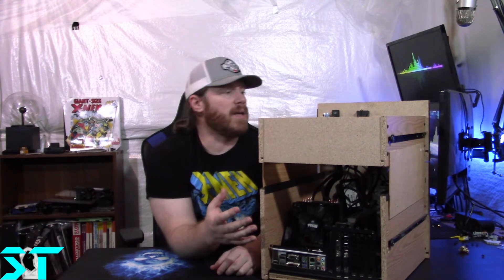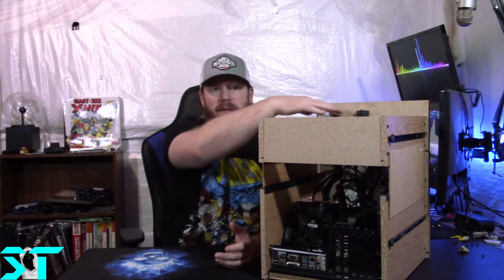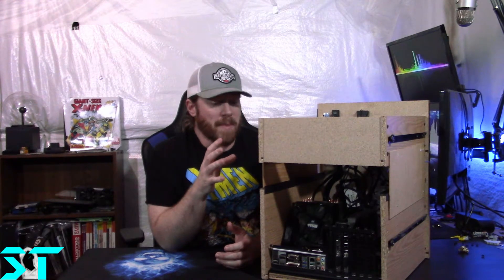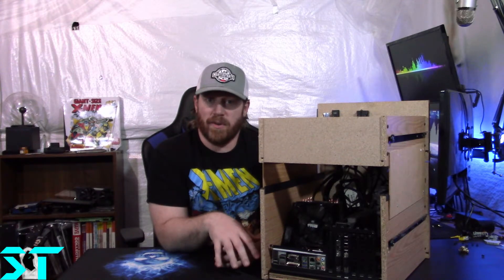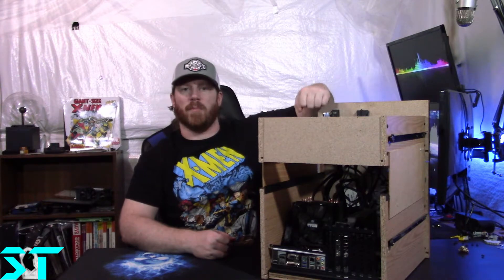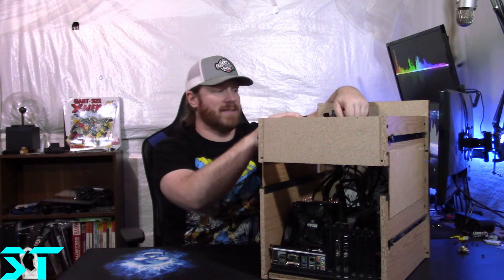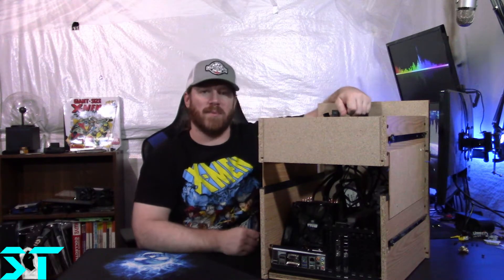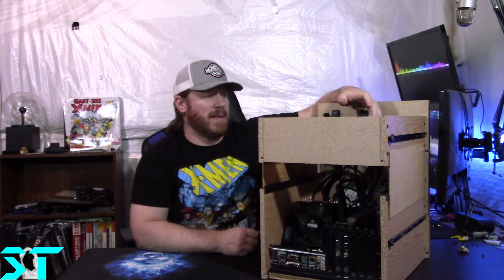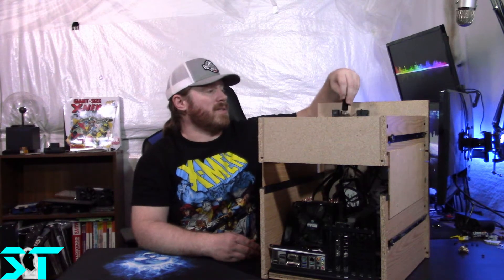Once I had the motherboard in I had to clean up some of the wires. Thankfully the power supply in here is a fully modular power supply, so I attached all the cables after the motherboard — hung everything over the side — then attached the power supply, and then connected everything to it. Trying to do it beforehand was a pain, so that order of operations made it a lot easier.